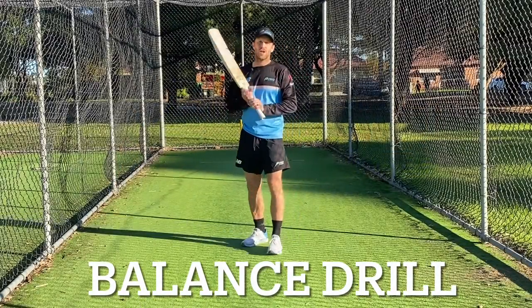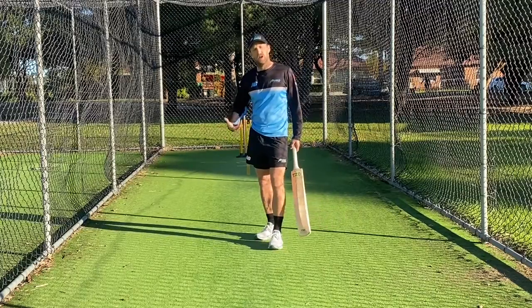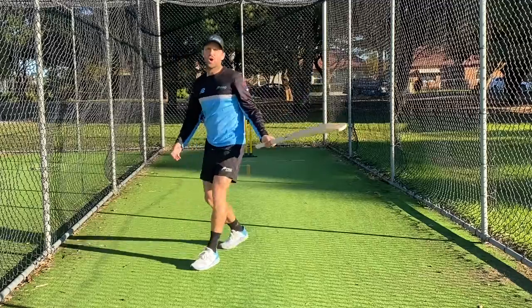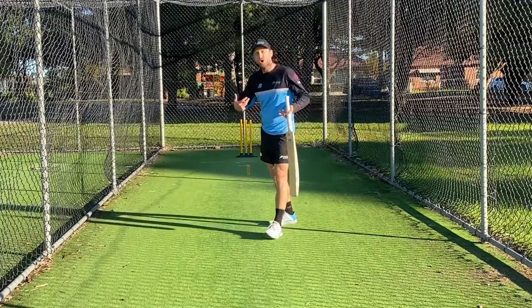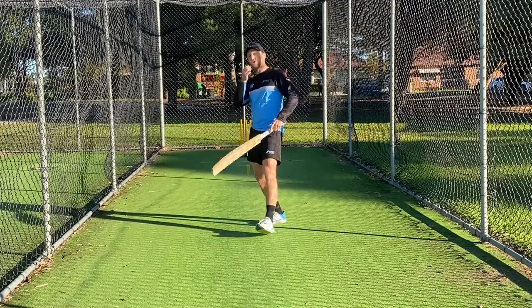One of the most common problems we see with our young players is having a lack of balance throughout their shots, specifically their drives. We see a lot of players falling through the shot or not getting their head and weight towards the ball at the right time, causing them to overbalance or not get their weight over the top of that toe so they sort of fall back out of the shot.